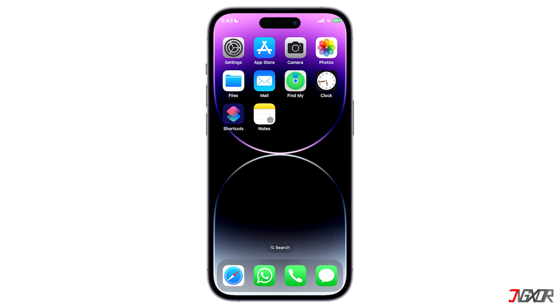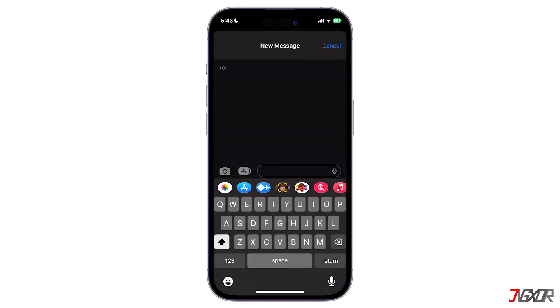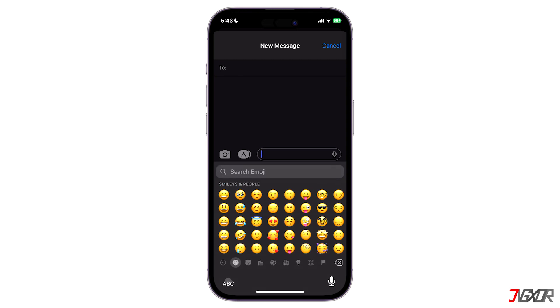Hi and welcome to a new video. Do you like the new emoji set that your friends are using and you want to use it as well? In this video I will show you how to update the emojis on your iPhone.